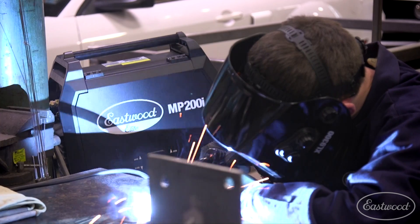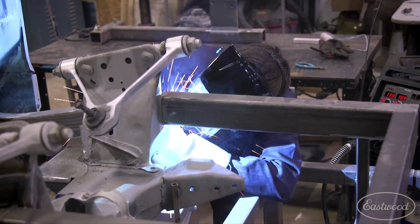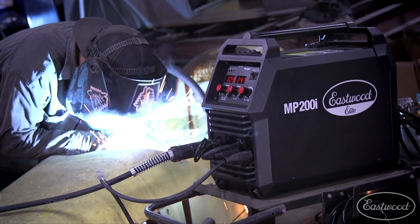Next, we have the MP200i — very similar to the 140i, but as the name suggests, this unit has a max output of 200 amps, meaning it can tackle steel up to 3/8th of an inch thick. This elevates the unit to be able to tackle thicker, more structural projects, like building your own chassis, while also being able to weld patch panels with sheet metal. This unit also features IGBT inverter technology, offering that reduced weight and the ability to weld using a generator. In addition, this unit can also run off 120 volts if that's the only power source available — a very convenient option with only a slight compromise of max welding ability due to the decreased amperage, which makes sense.